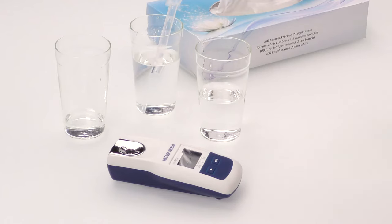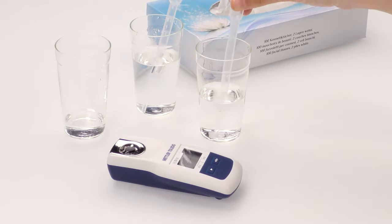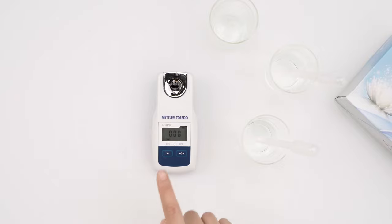Add pure water, approximately 0.3 ml. Press and hold the 0 key for 4 seconds until the display shows the 3-0 symbol and the calibration starts. When complete, the display will show the 3-0 symbol.